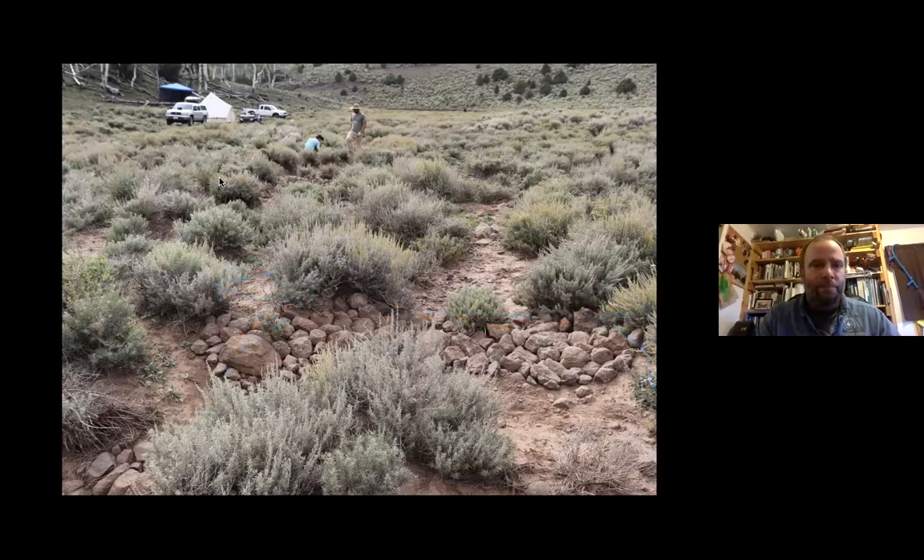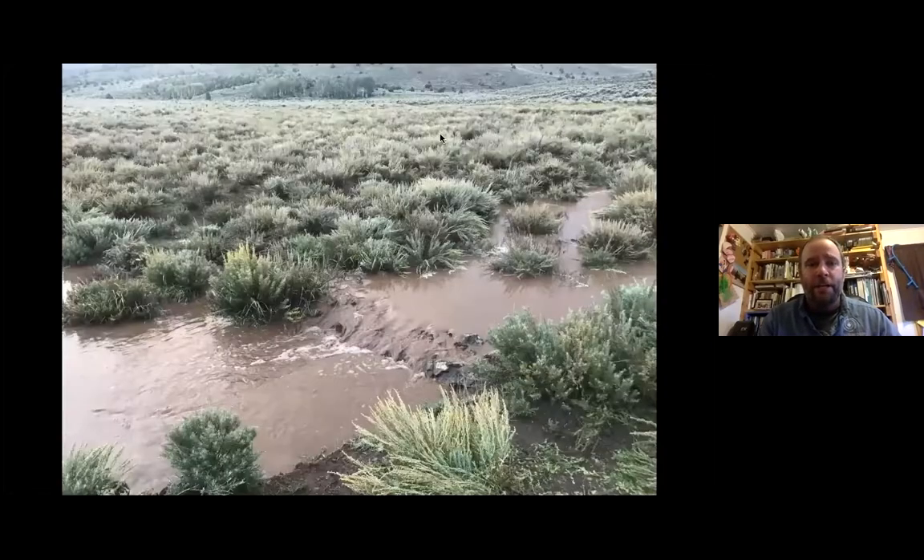We were fortunate that that very night it rained — it was a big downpour. We actually got to see the structures flow. If you could really see in this picture, the wetted area now is well out beyond that original channel. If we could redraw that original channel, all that water was moving through a very narrow band very quickly out of the system. Now with this structure, we're able to push that water out onto the banks and hold a lot more of it in the landscape.